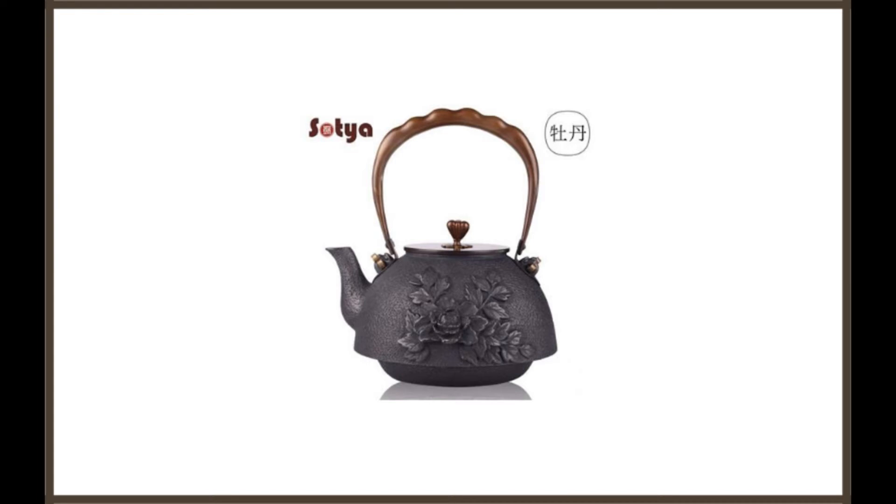While the pot is a little on the pricier side, concerning the cost of some of the other teapots that we will take a look at in this review post, its quality is superior and its design is truly authentic, providing the perfect option for many people who want to buy a cast iron teapot for more than just brewing a few cups of tea.